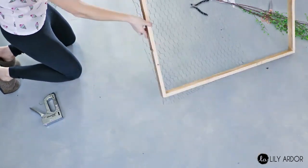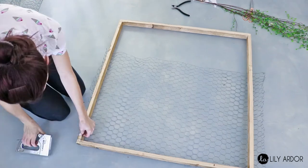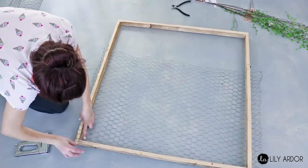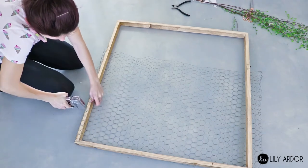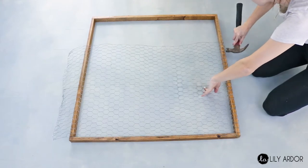A few things to focus on: flatten out your chicken wire as much as possible before attaching — I made this mistake the first time around. Also, if you're planning on staining your wood, make sure to do that before attaching your chicken wire. When attaching, make sure to give it a tight fit; I wrapped mine around the frame and stapled it to the backside.